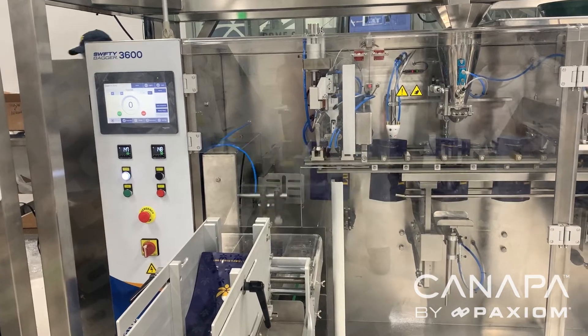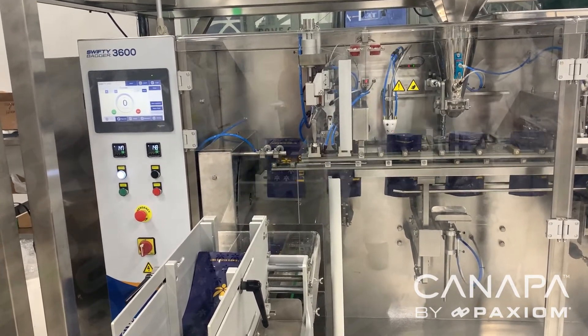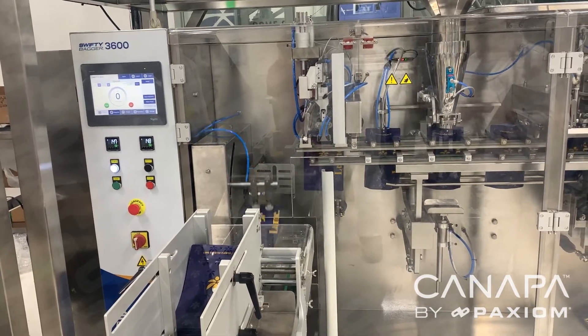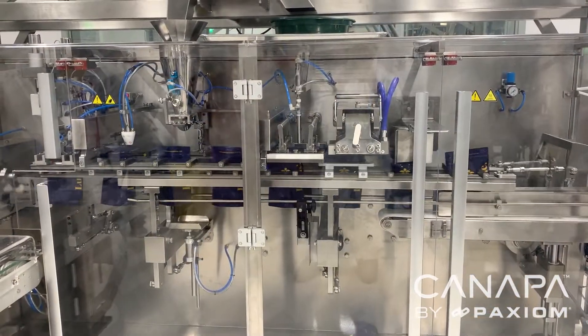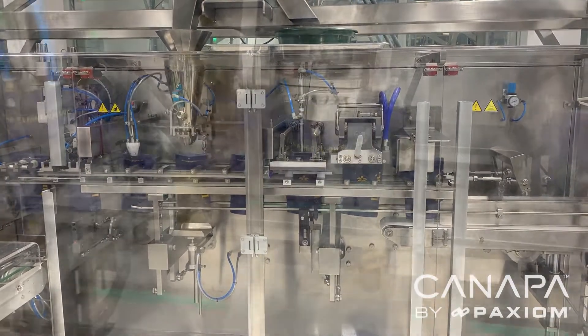Presenting our turnkey packaging system to automatically weigh and fill ounces into zippered mylar pouches. This system includes our PrimoCombi weigh filler, pre-check weight analyzer, and Swifty Bagger 3600 pouch filling machine.